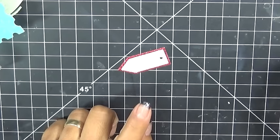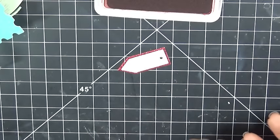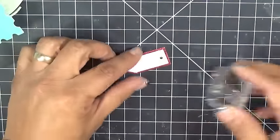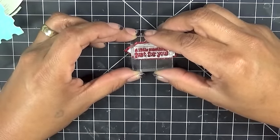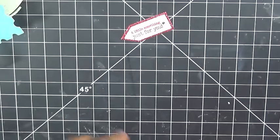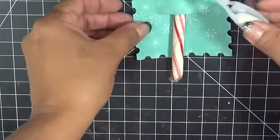You know what, let's just go ahead and use red. I'm going to use my favorite Ranger Archival Ink — this one is Vermilion red. So we're going to go ahead and just stamp this like so. I already went ahead and adhered the top layer down to the bottom layer, so now all we're going to do is just put that like so. How cute and easy and quick was that!